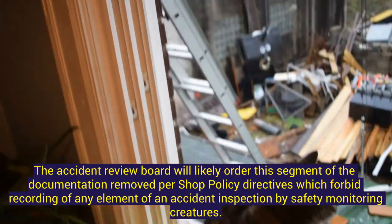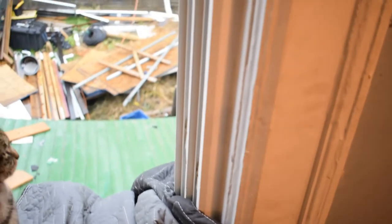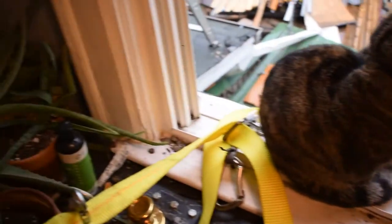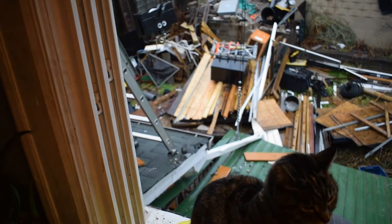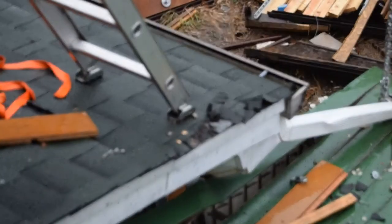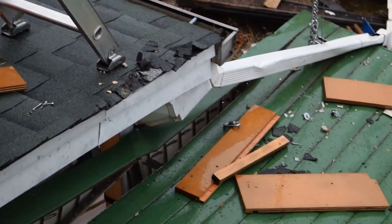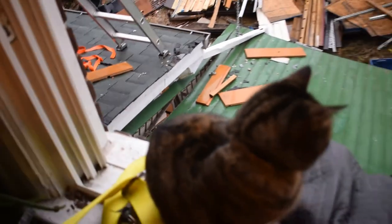There's some plastic damage in the window that was from before. You can see that the sheet metal broke and the door as well.